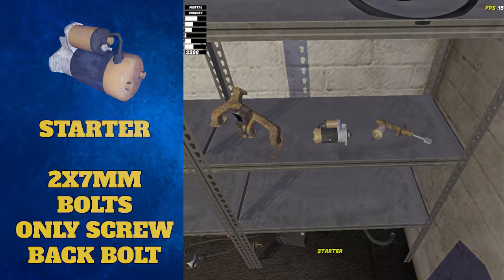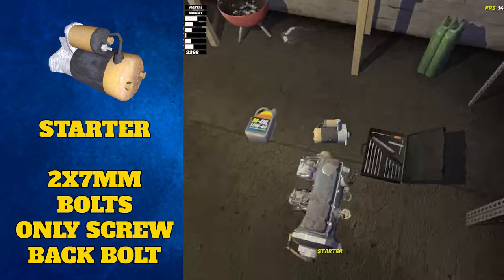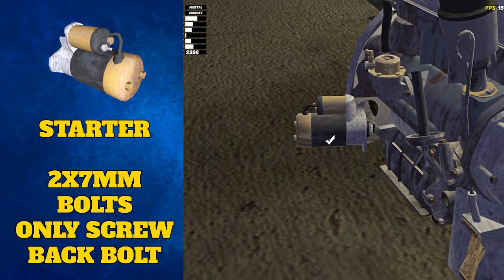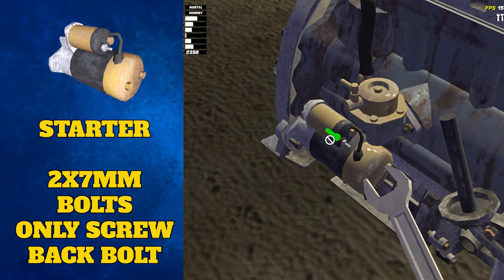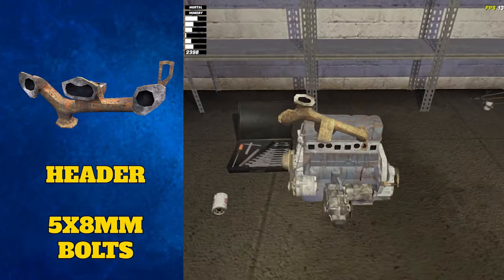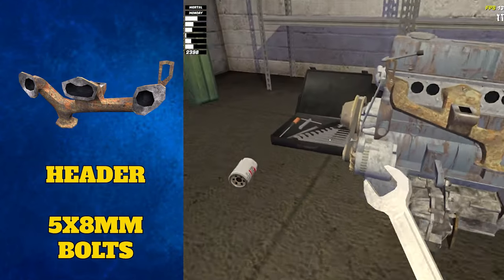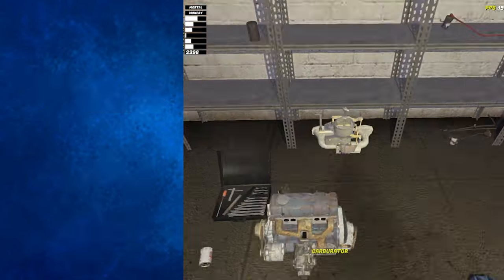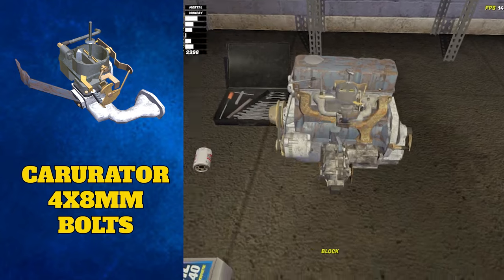We're almost finished! Turn the engine so the front is facing you again to attach the starter. It attaches to the hole on the bottom left, but you only need to tighten the back 7mm bolt on it for now — the front bolt can be tightened once you've wired the car. Turn the engine so the back is facing you. We're going to add the headers here, which can be tightened with five 8mm screws, and then the carburetor, which can be attached with four 8mm screws.